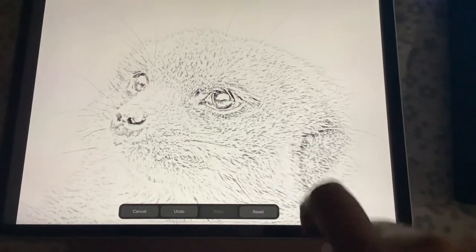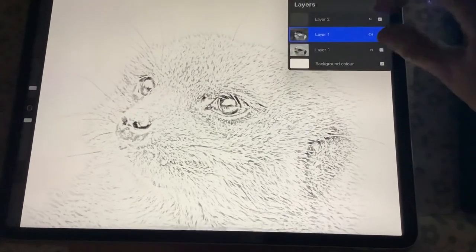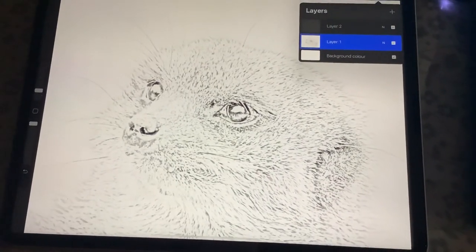And there you go. You can then merge the two layers and that's your line drawing. I hope that helps.